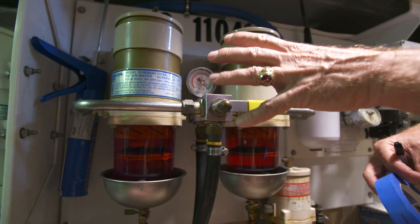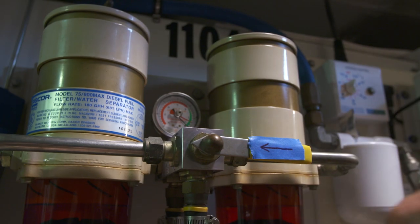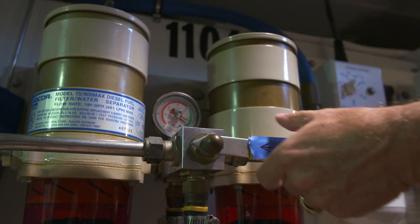One of the key things that I find on most boats is you have a duplex Racor fuel filter. That lever handle is confusing as to which actual element is in service. So I'll take the roll of blue tape and a Sharpie, draw a little arrow on there to indicate which of the elements is actually being used.